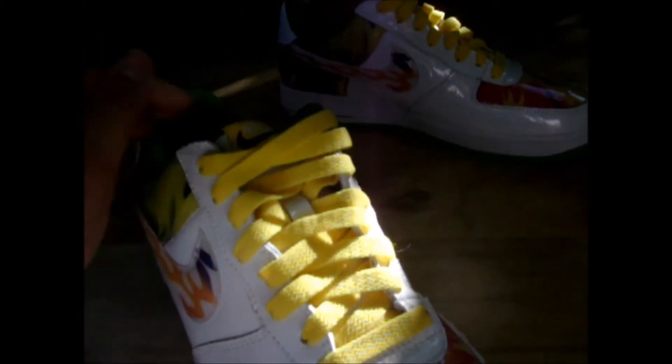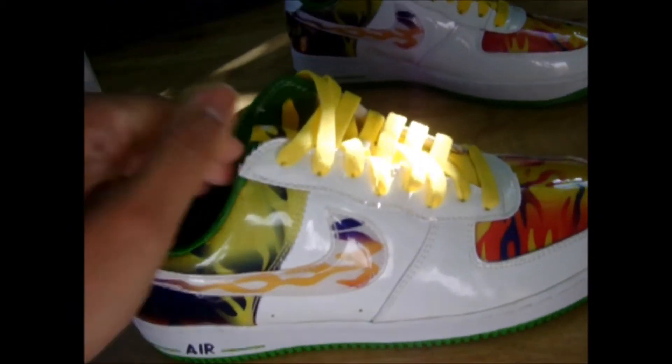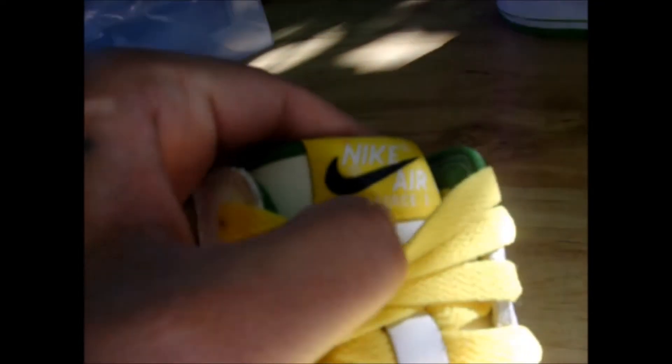It didn't come with any laces and it didn't come with an insole, so I bought a new insole and put it in there. And I picked up some yellow laces and put them on there to match the tongue. This says Nike Air, and this says Air Force One on it.